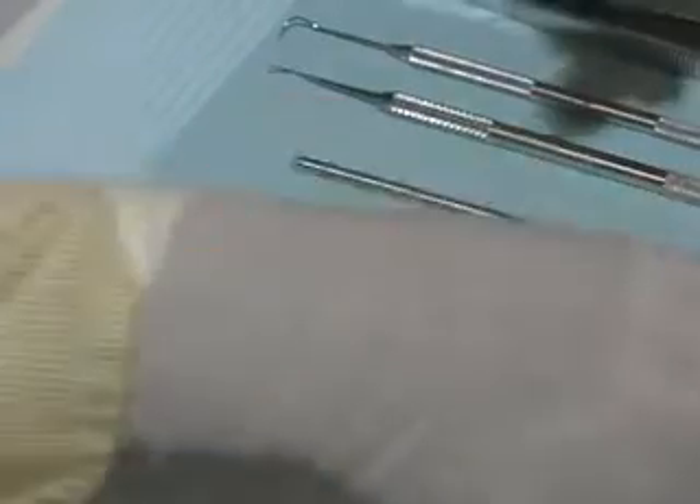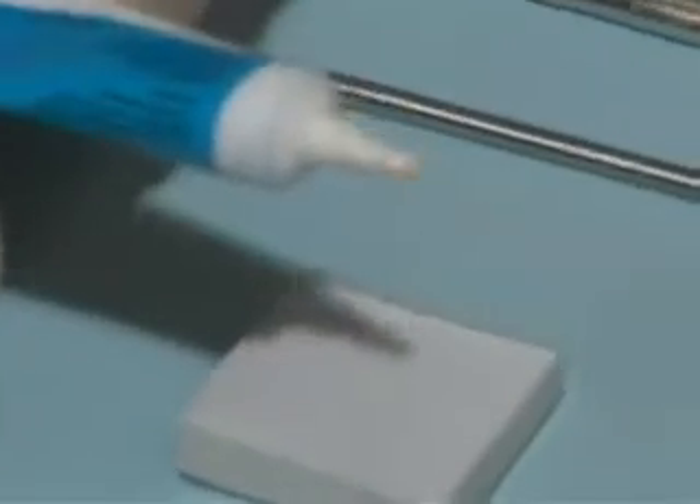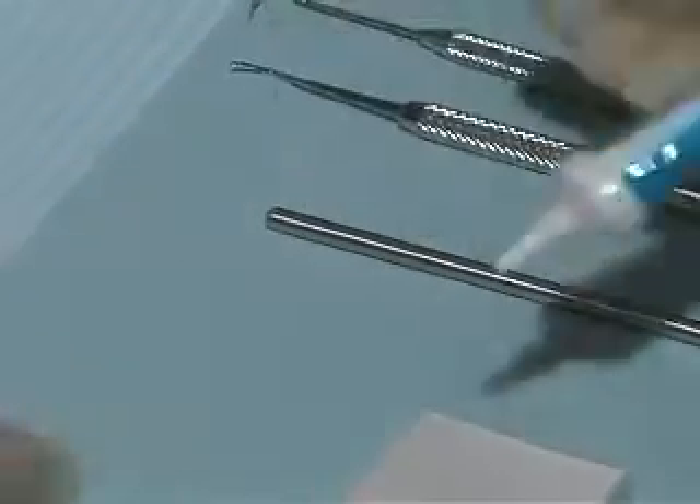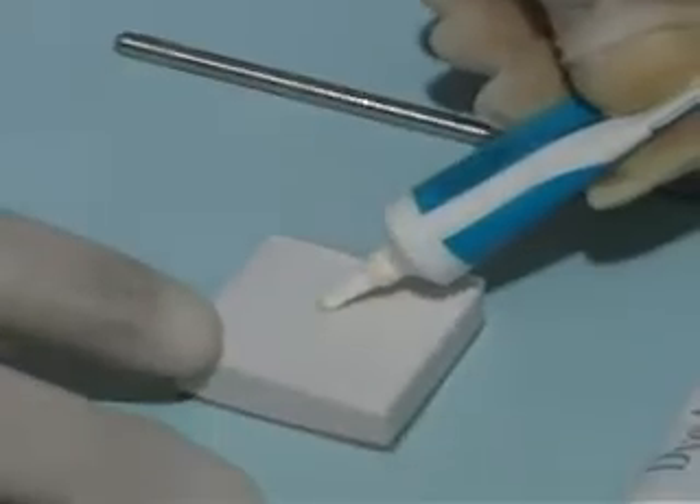Dispense the base first. Squeeze from the bottom of the tube to extrude a tiny amount. Wipe the nozzle clean and dispense approximately one millimeter of Dical onto the mixing pad.